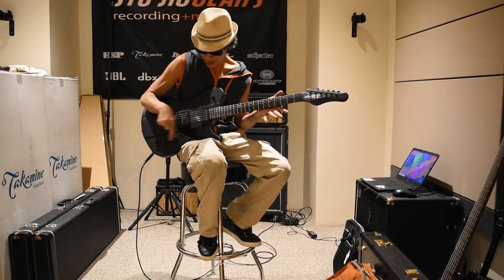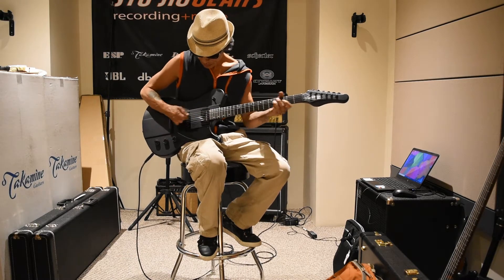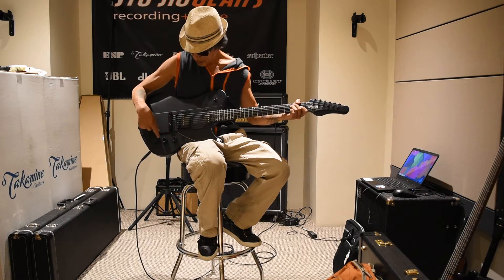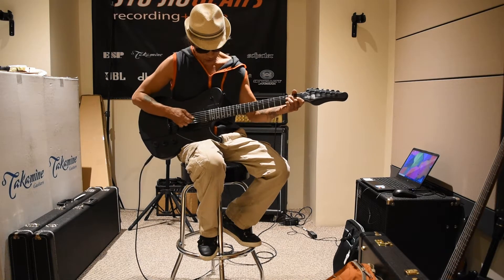I'm just here to go over some of the sounds and just do it real quick. I've got two humbucking pickups. It's got two volumes and a tone knob, three-way pickup selector switch.